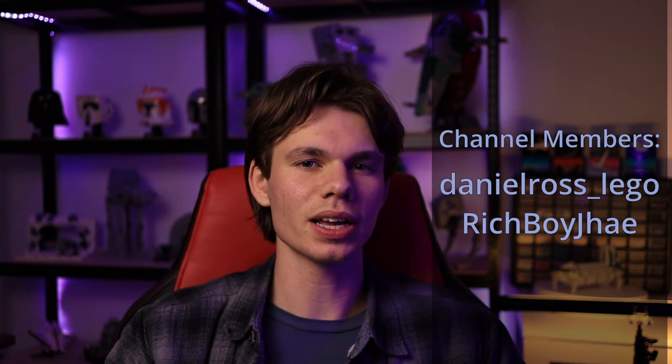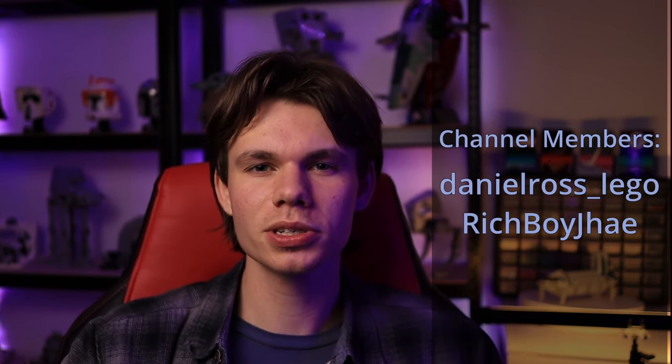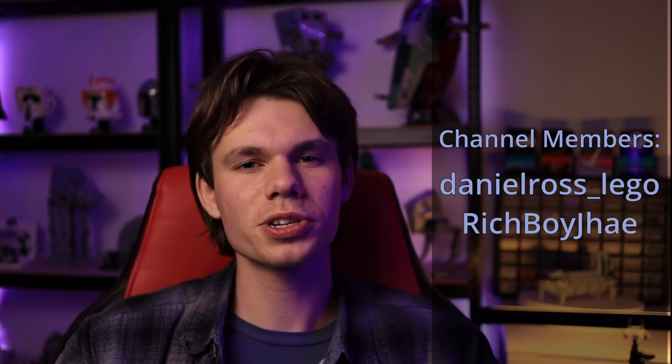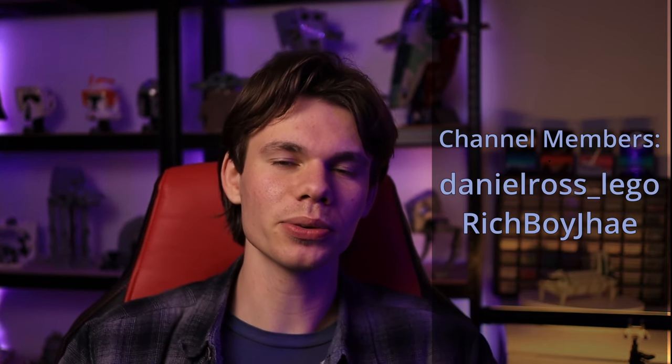But before we get into that, I just want to give a huge special thanks to our channel members, Daniel Ross Lego and Rich Boy Jay. If you guys want behind the scenes photos, early access, or exclusive videos, then make sure to check out the channel memberships or my Patreon. Links will be down below in the description.